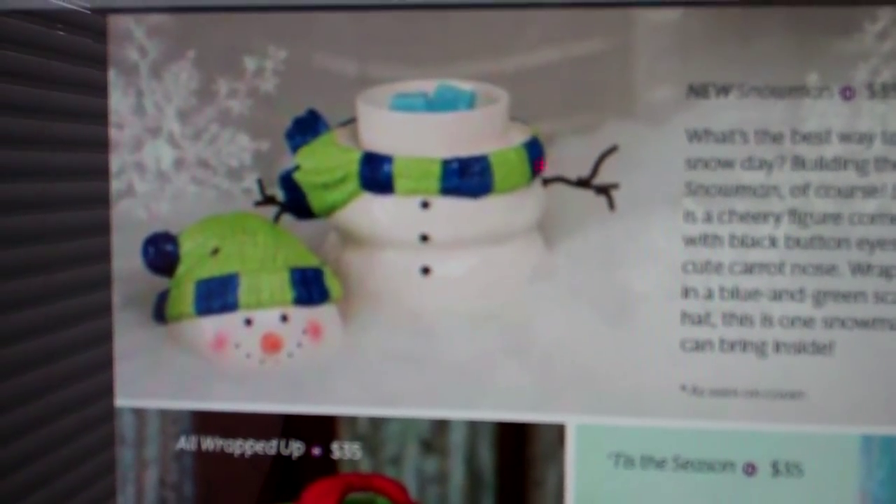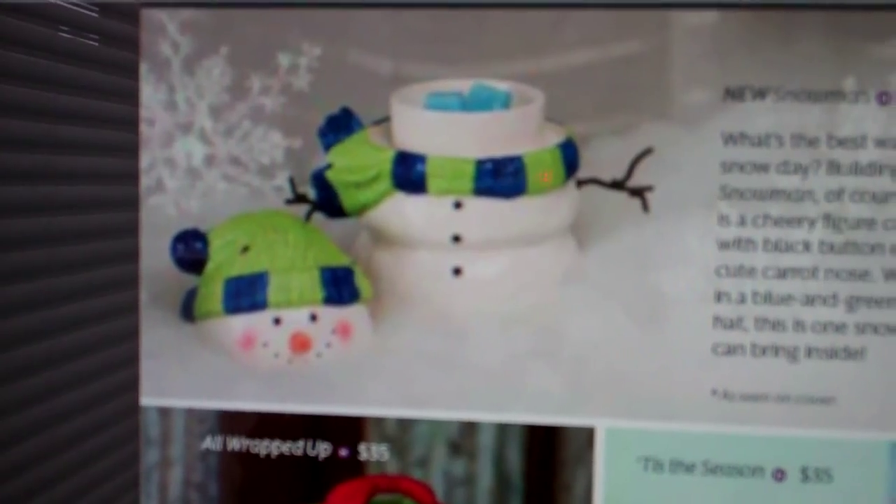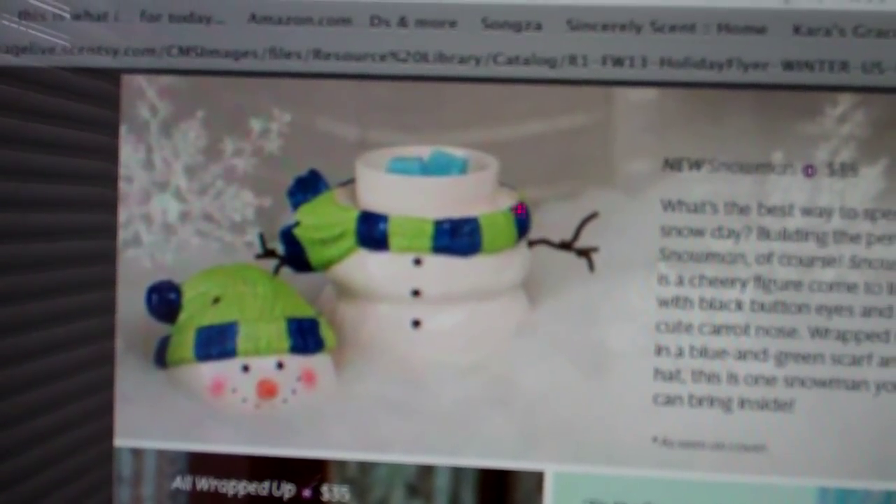Welcome to Troy and Kara Egan's YouTube channel. Today we're showing you the 2013 holiday collection and showing off some of the new warmers.